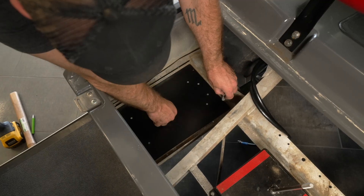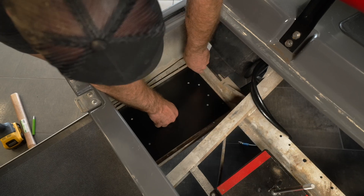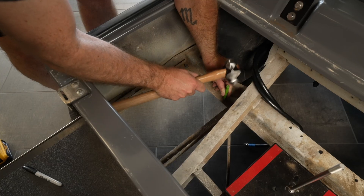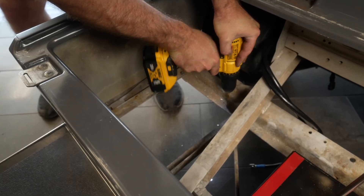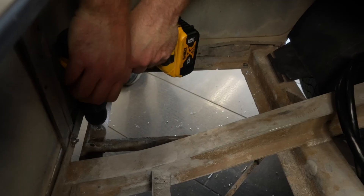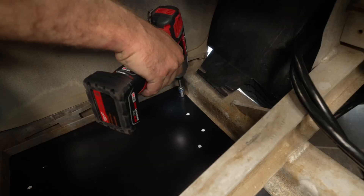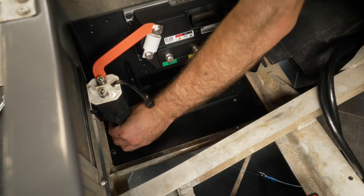Locate the controller mounting plate and hardware. Some carts will not utilize the flat mounting plate as shown and will only need the cast controller plate for installation. Place the mounting plate on the passenger side of the cart as shown. Use the controller mounting plate to mark and drill the four quarter-inch holes. Install the four M6 bolts and nuts. Install the controller bracket using the M5 hardware.